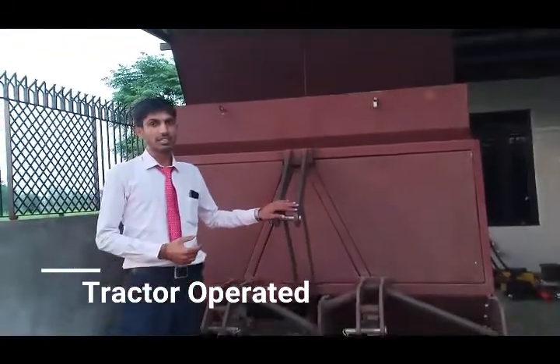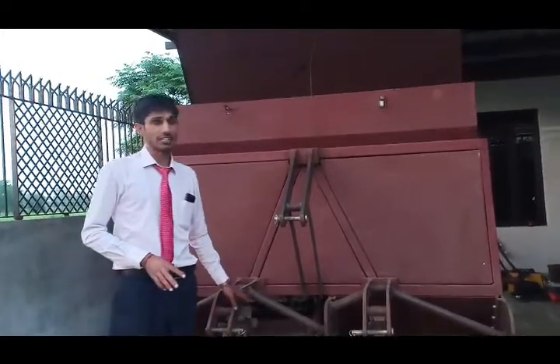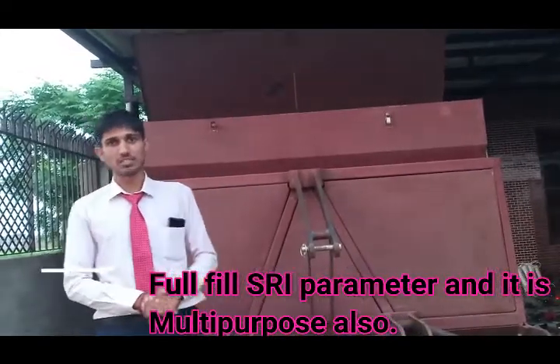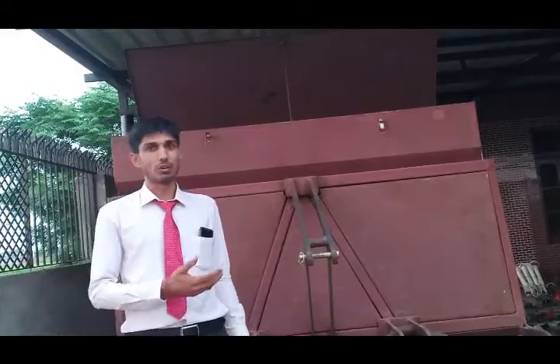This machine is directly connected with the tractor. No separate engine is required. This machine will fulfill all the SRM parameters which increase the rice production. The same machine is also used for other crop nursery transplanting in the field, like tomato and others.